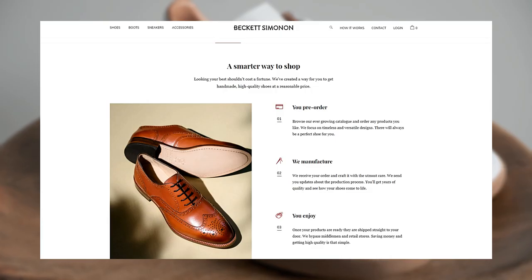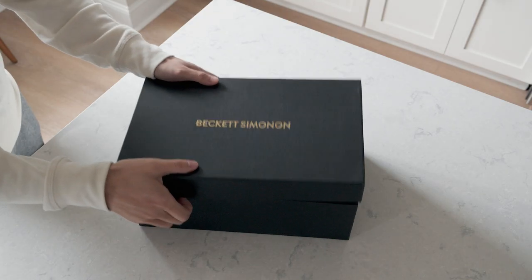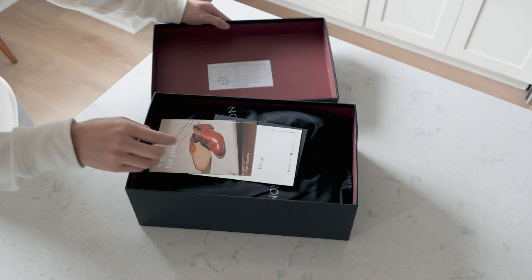What made-to-order means is that your shoes are made until you order them. This is done to minimize waste and reduce costs, and those savings are passed on to you, the customer. The final product is a premium quality shoe at an affordable price point.